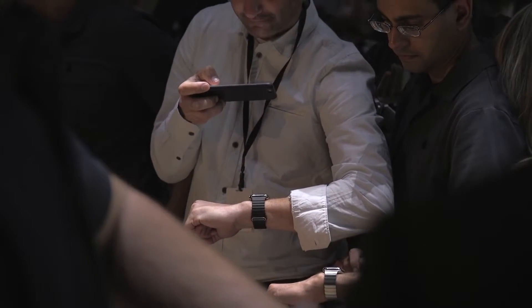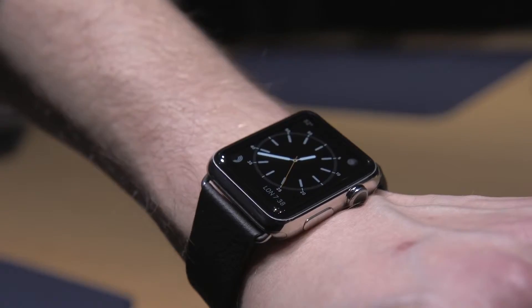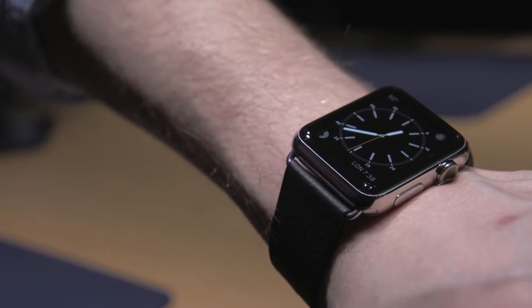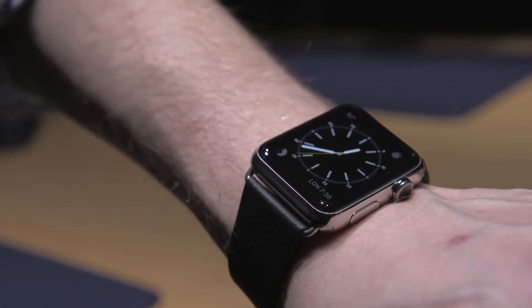We're here at Apple's Spring Forward event in San Francisco, California, and I am wearing the Apple Watch on my wrist. This is a 42 millimeter version — the full Apple Watch — so this one is $599. And this is my first time using one that's actually working and getting to play around with all the different interaction modes.